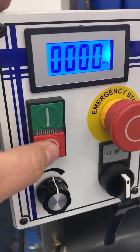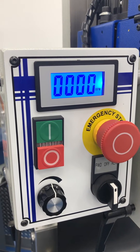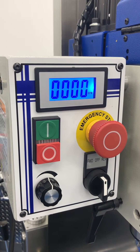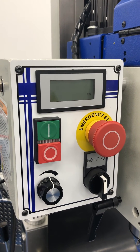Then you will power down the machine. Wait until the power is completely off. Unplug the controller and you're ready to go. That's all there is to it.